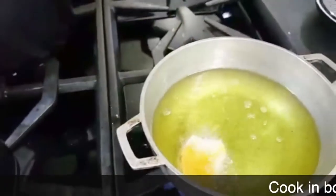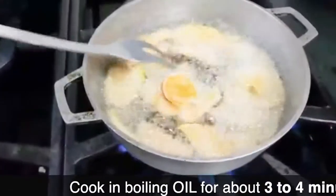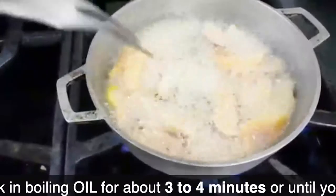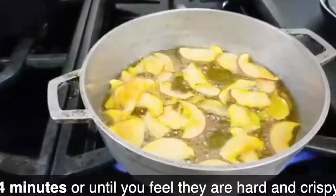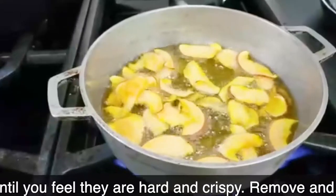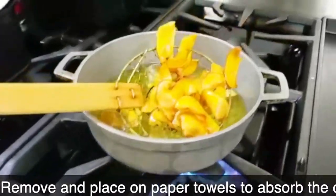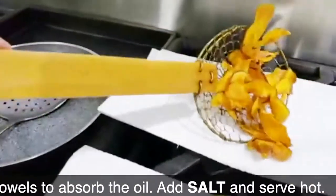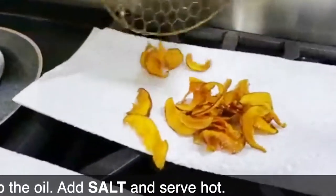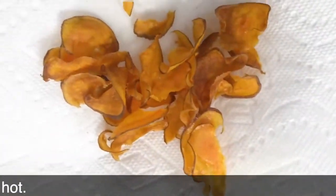Place some oil that has never been used over medium-high heat. Once they're ready, drain them next to the pot and then place them over paper towels so that all of the fat goes out and you have dry crispy sweet potato chips. They are delicious.